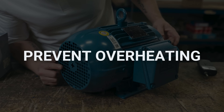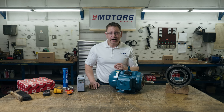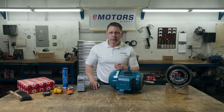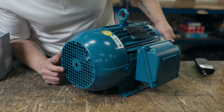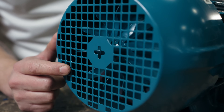Overheating an electric motor is a sure way to reduce the motor's service life. It's especially harmful for winding insulation and bearing lubrication. When the motor is operating at full torque at low speed, heat can quickly build up inside the motor. In TEFC motors, the fan is powered by the shaft, so if the motor is turning slowly, so is the fan. The motor doesn't have the ability to cool itself quickly enough.